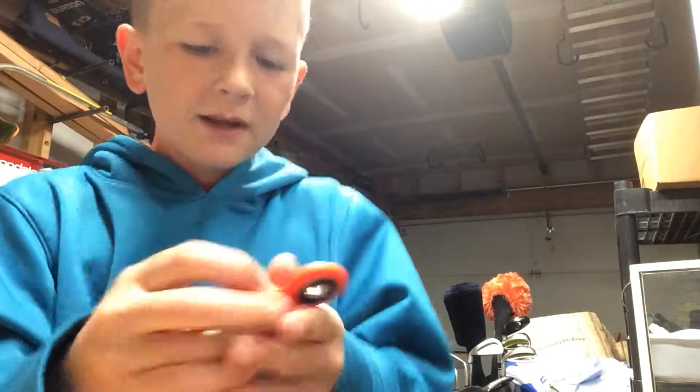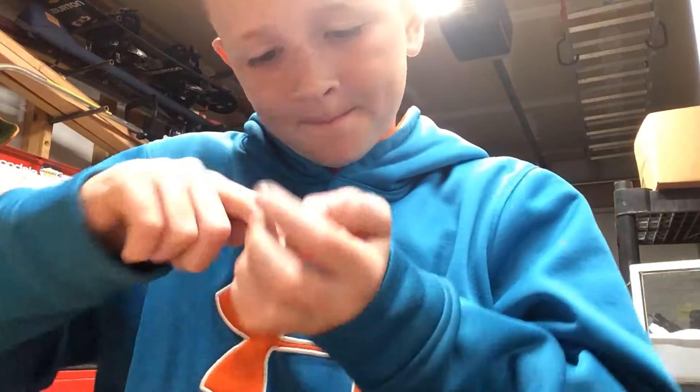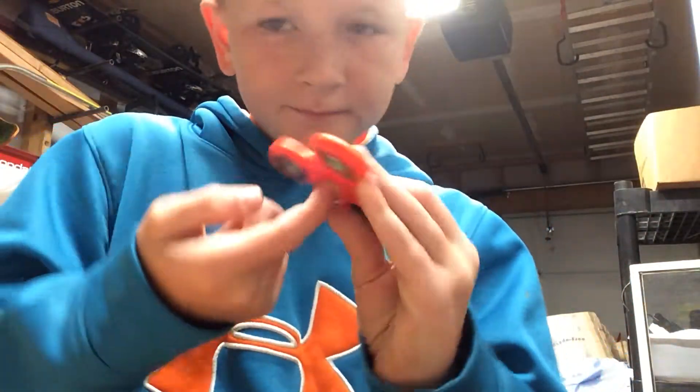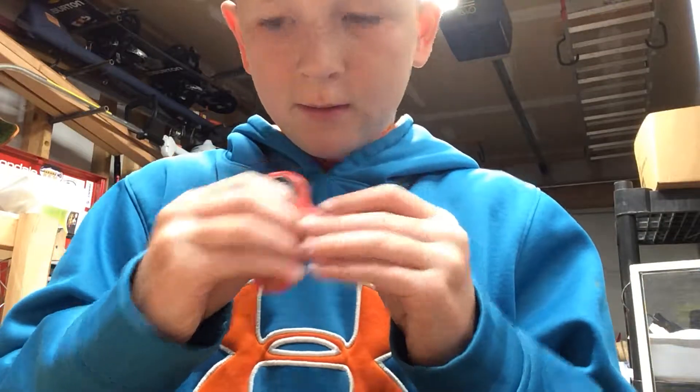Spin it. And if your fidget spinner is kind of getting loud, you can pop off the finger pads. Take your nail and go in like this on both sides. And then put them back in and place them.